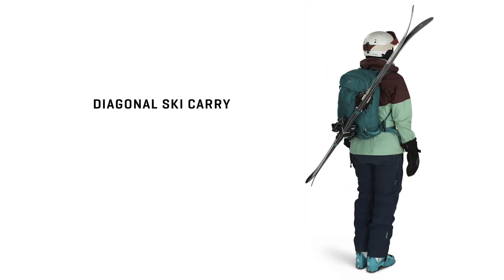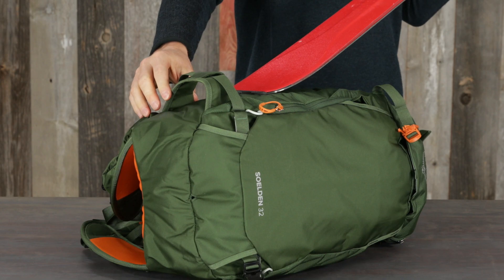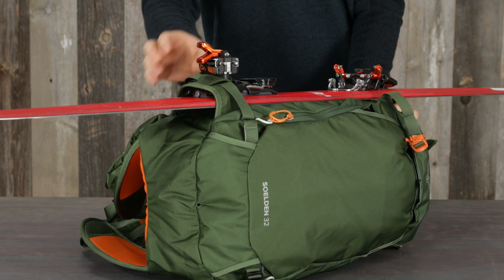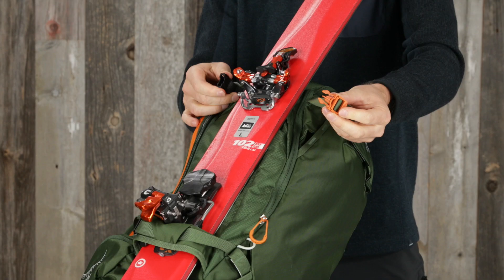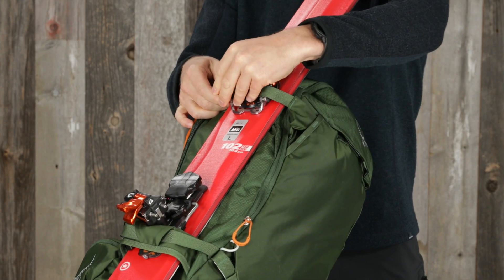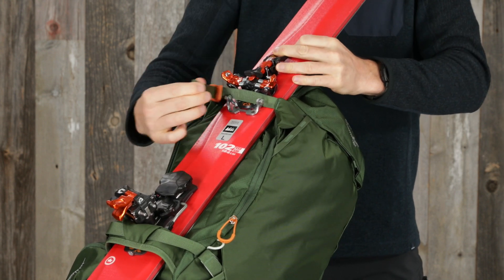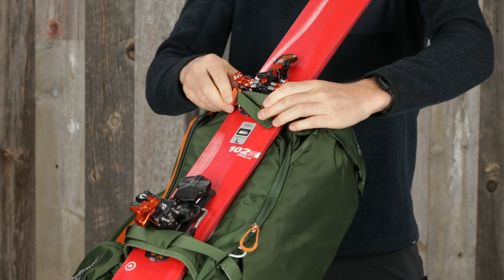Skis can be carried in either an A-frame or diagonally. For an A-frame carry, slip the ski tails through the lower reinforced ski carry loop, tips up. Clip the upper carry compression strap around the skis, re-engage the buckles and tension the straps around the skis for stability.